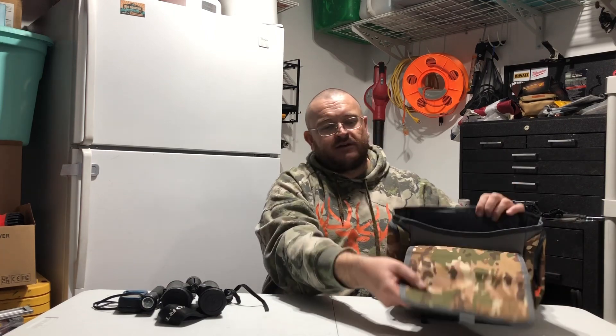This is the telescope hunting bag, or binoculars hunting bag. It has adjustable vinyl straps in the back. It has a main pocket right here, and a magnetic closure flap, as you can see.